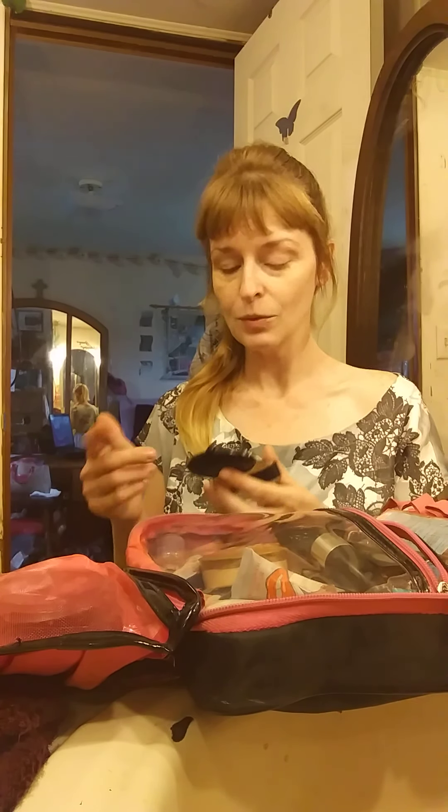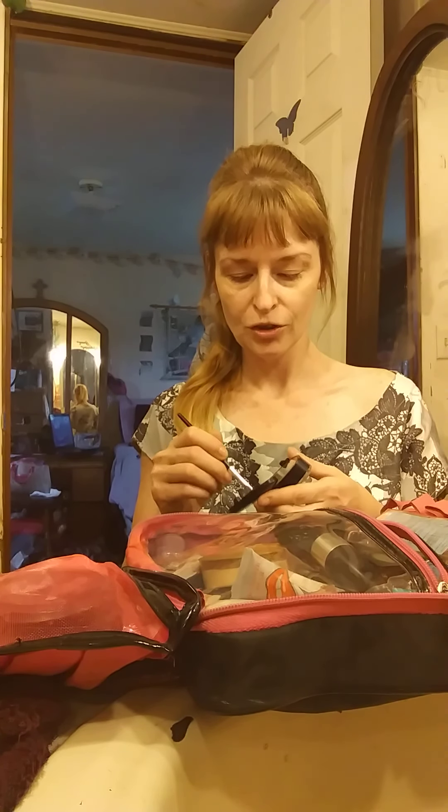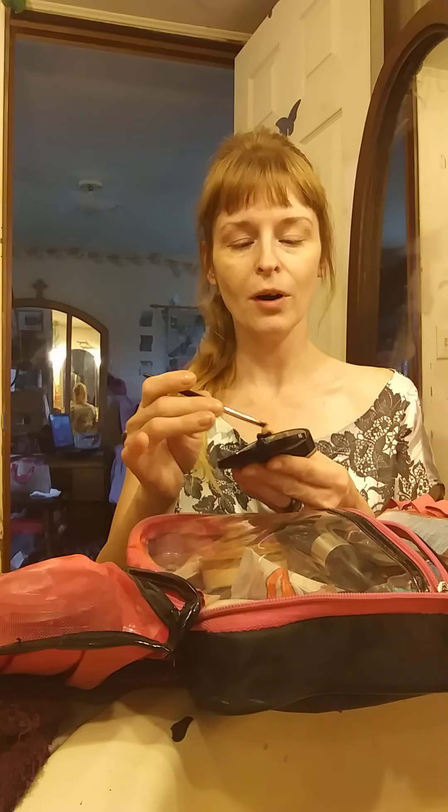That honeysuckle is pretty much all I do for foundation, and it's starting to lighten up under the eyes. It's not extremely fast-acting with honeysuckle — you've got to use it for a couple of weeks straight for it to really show the difference, and then you just use it periodically to maintain. This next part I'm going to show you how to use powder, and this is a mineral powder.